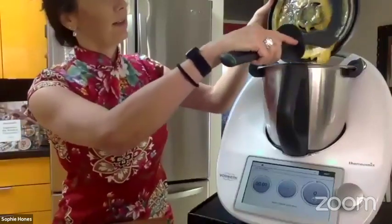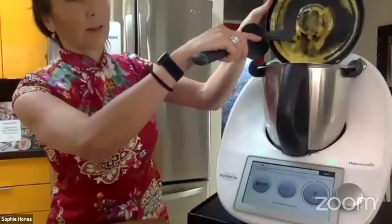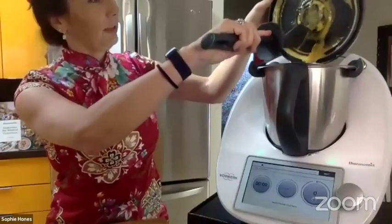Here I have my peach purée. As you can see, a lot of it went onto the lid, but it's nice and smooth.